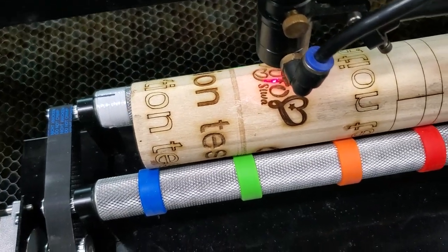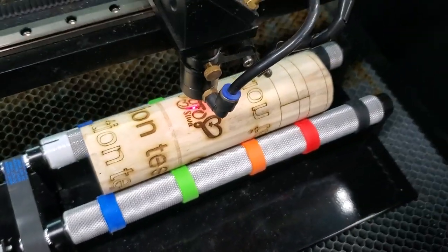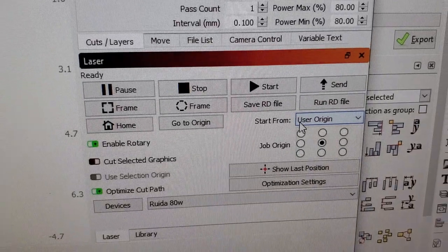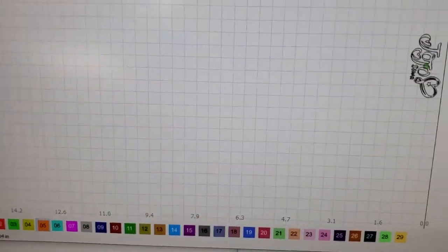The bigger the object, the more Y-direction space you have for the graphic. Then you click the origin button, run over to your machine, make sure your air is on, your vacuum is on, and the lid is closed. As long as you have your settings set up correctly, you hit Start and it will start exactly where you want it.